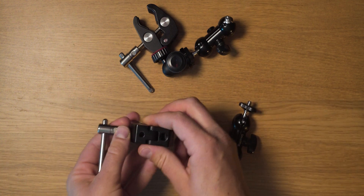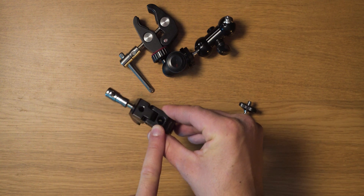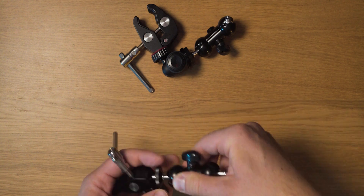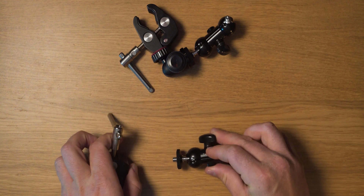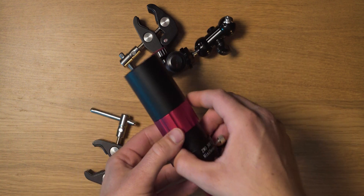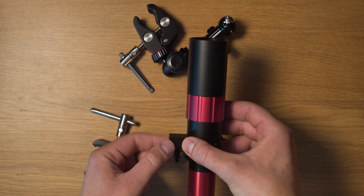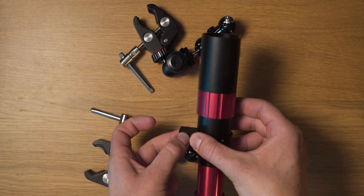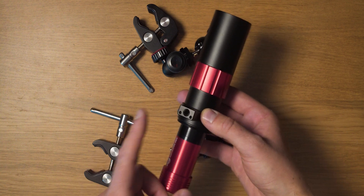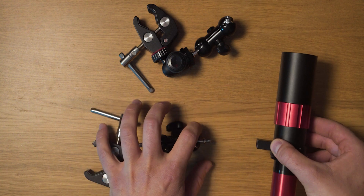On the super clamp you have holes — a 1/4" and a 3/8" inch screw hole. You can use one to screw it in and then the other end to screw into the guide scope. I'm using the ZWO guide scope mini, and it normally comes with a vixen-style foot that you can attach to your scope. But you can remove this foot and you're left with a 1/4" screw hole that you can screw into this double ball head.